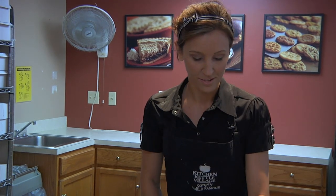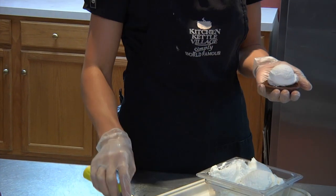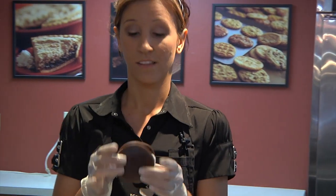Enough of the facts. Take one cake-like cookie and a huge dollop of icing and top it with the other cake-like cookie. And there you go, a whoopie pie. It's that simple.